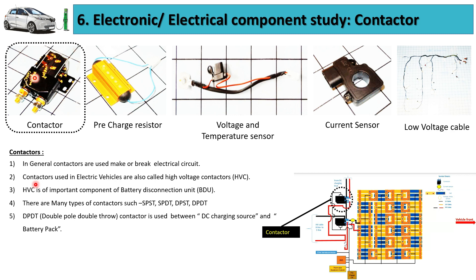The high voltage contactor, or HVC, is a very critical component of the battery disconnection unit. There are many types of contactors such as SPST, SPDT, DPST, and DPDT. The DPDT (double pole double throw) contactor is usually used between the DC charging source and the battery pack.